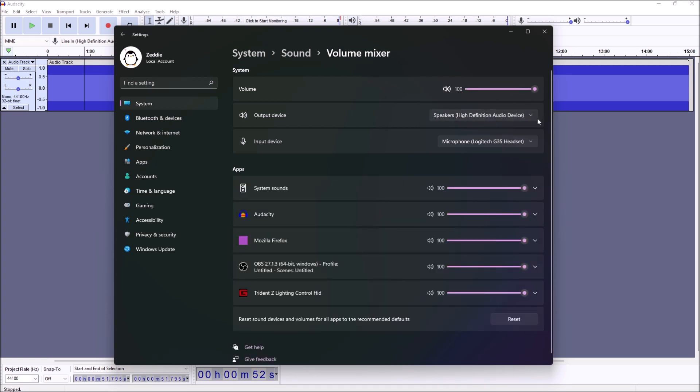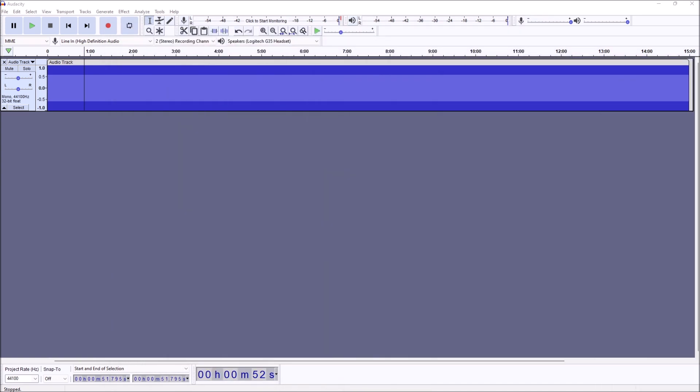Once that's done, go over to the cassette side. Also make sure your outputs in Audacity are set correctly — you want to be outputting to the correct device. In my case I'm using the speaker high-definition audio, which is my analog line out from my sound card to the cassette deck.